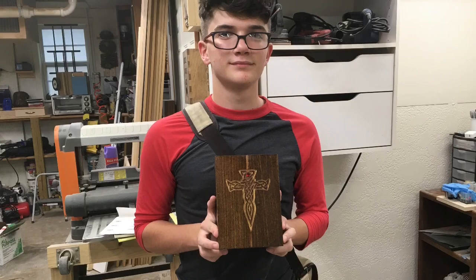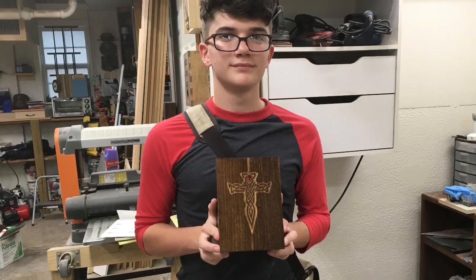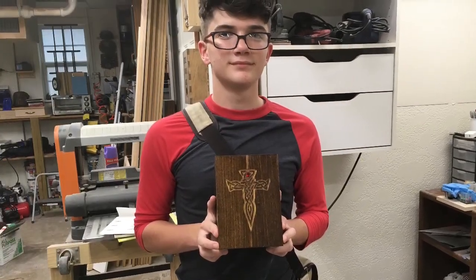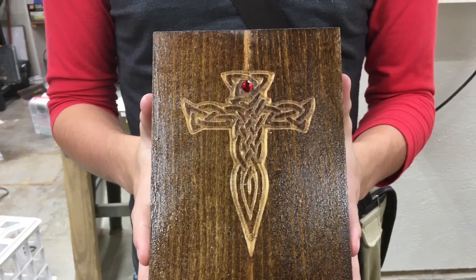Here's the finished jewelry box that he made. He is definitely very proud of his accomplishment because after all, he did 99% of the work. I just want to give a little bit of a close-up of the job that he did. Great job.